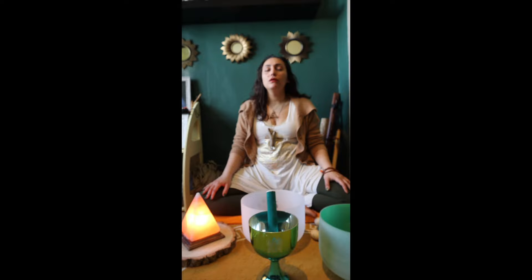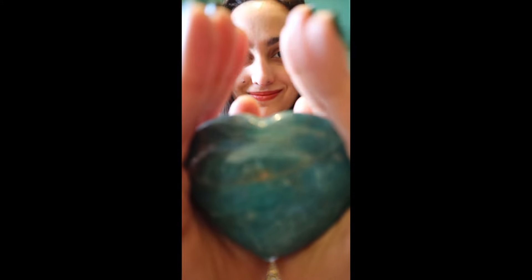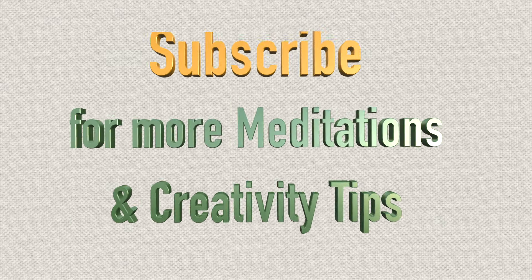Take a deep breath and slowly exhale. When you are ready, slowly open your eyes and return to the present moment. Thank you for joining me in this ASMR video for boosting creativity. I hope you feel inspired and ready to create something beautiful.